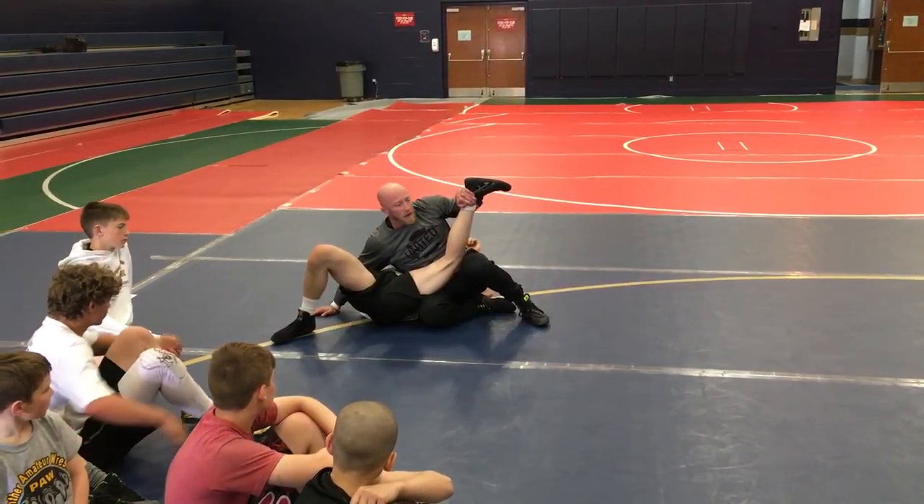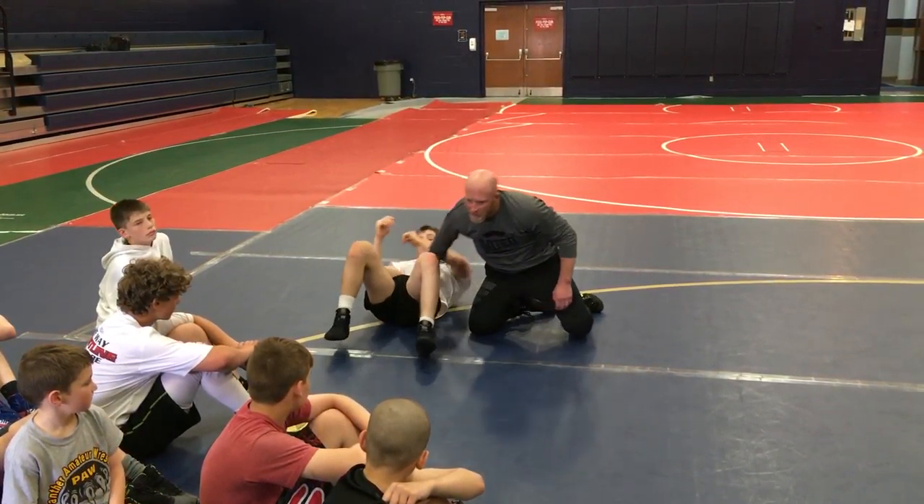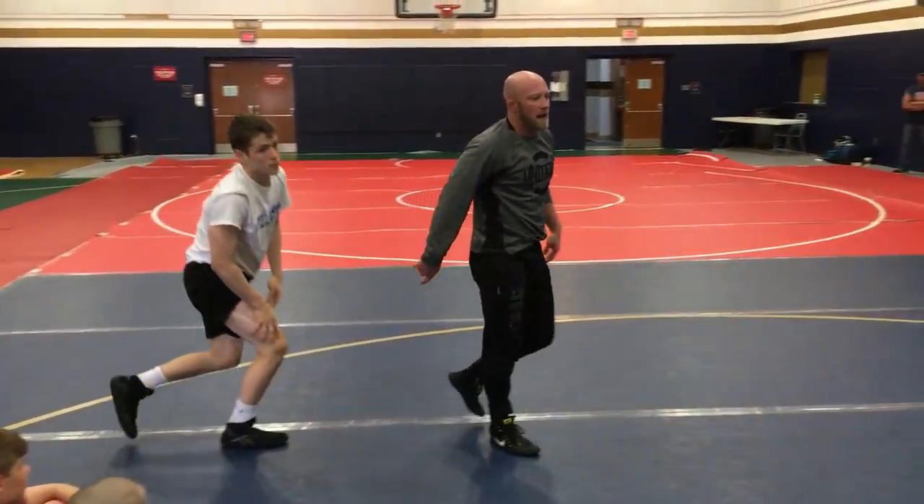I'm low. I'm not looking at him — I don't need to. My back is straight. I'm almost in a sit-out position. Here we go — got it.